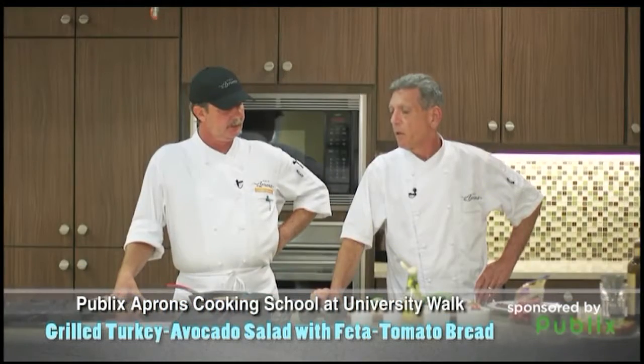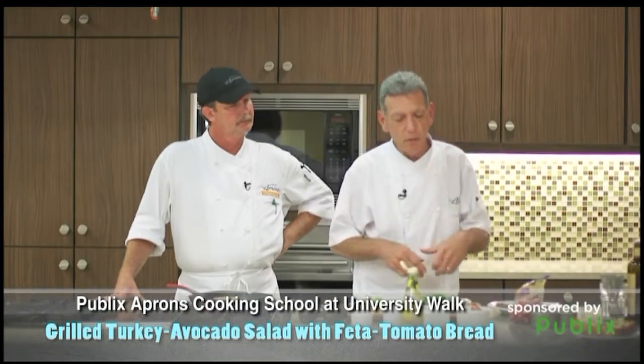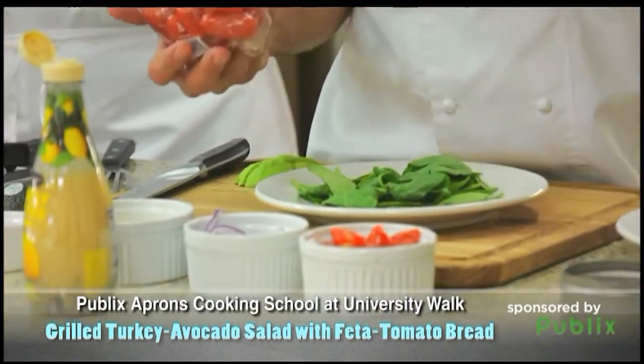Now, you can use regular turkey, but we're going to use turkey burgers — just something to get different flavors going. It's pretty cool here. We got some of these nice tomatoes, these Marzano tomatoes.